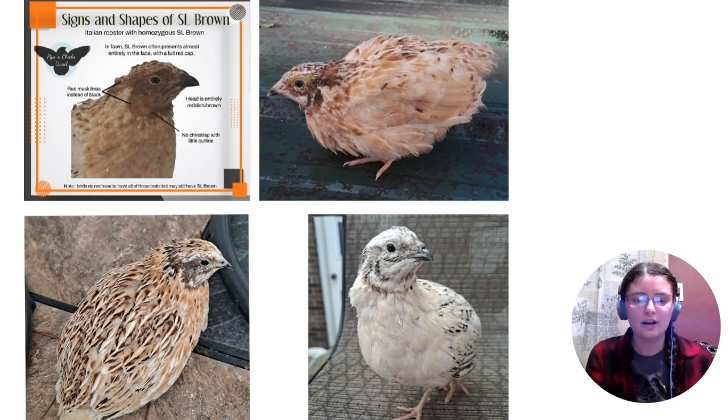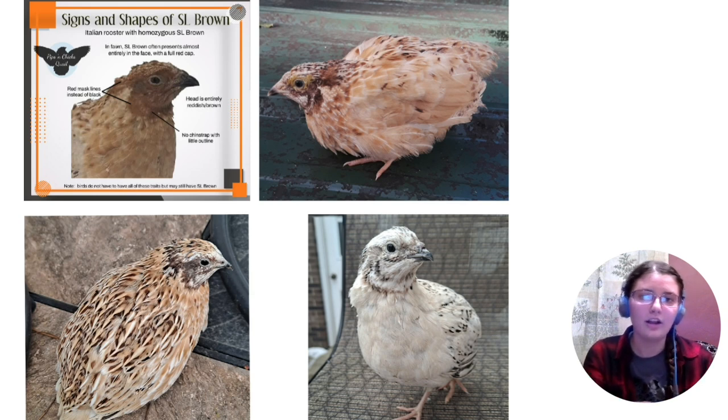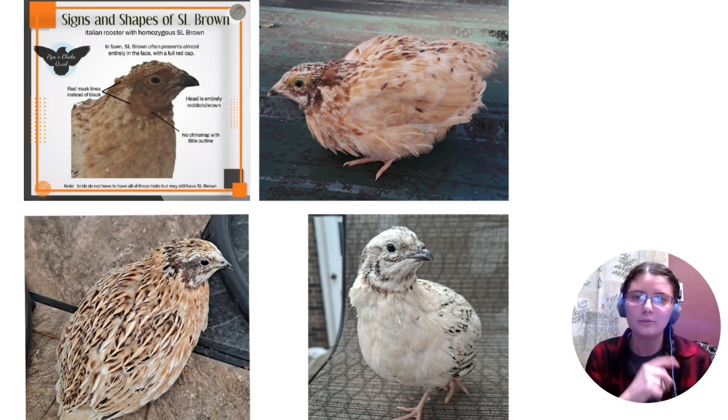I'm going to talk about the different signs of sex-linked brown on different face patterns. The first one is Manchurian and fawn - all of the examples here are Italian. The biggest thing on your roosters for spotting it is going to be a big red cap. In the upper corner, you can see the rooster has clear signs of sex-linked brown. It's got an entirely red face, you won't see a chin strap, you won't see the little strap of white underneath its chest, and it's going to be brown. They could have a red X on the back - that's pretty common on roosters.